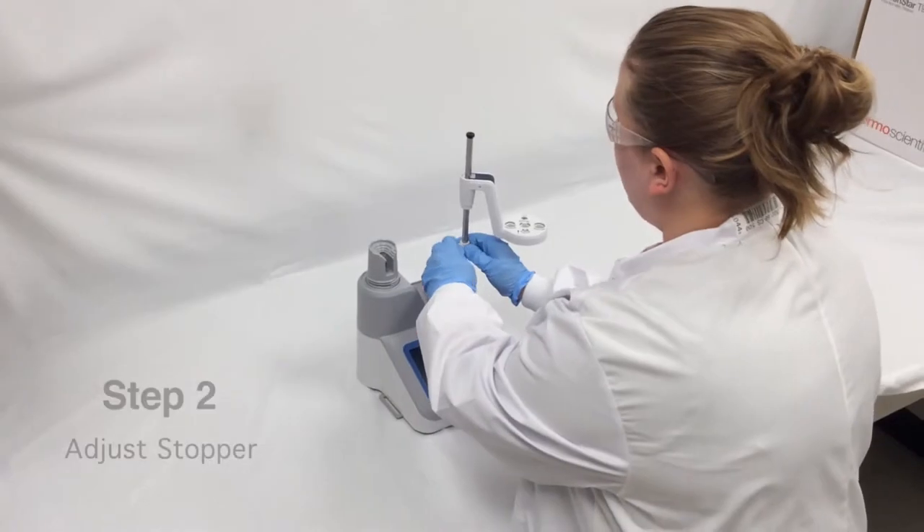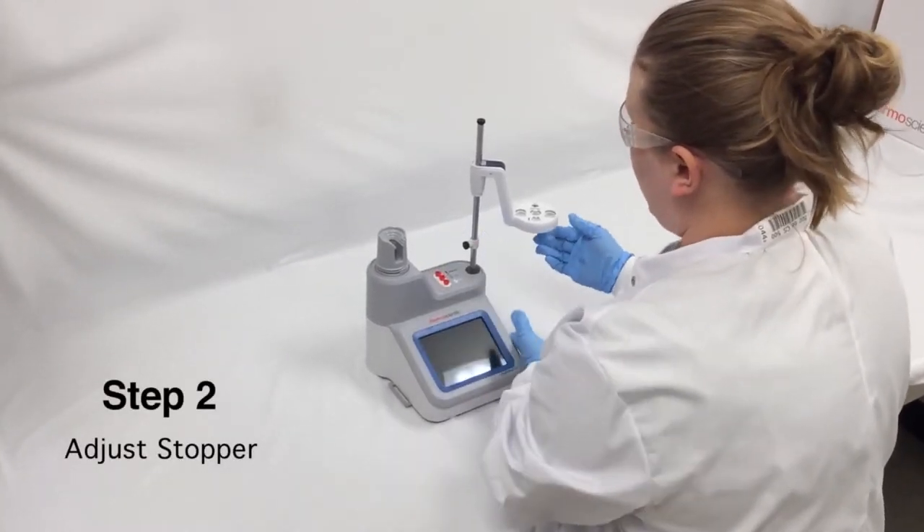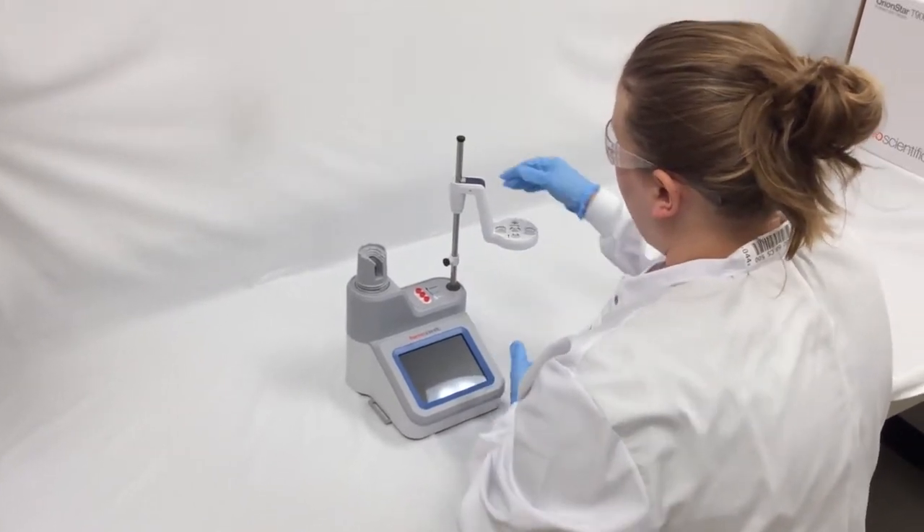The next thing I'm going to do is adjust my stopper. This prevents my electrode head from going down too far and possibly damaging the electrode.